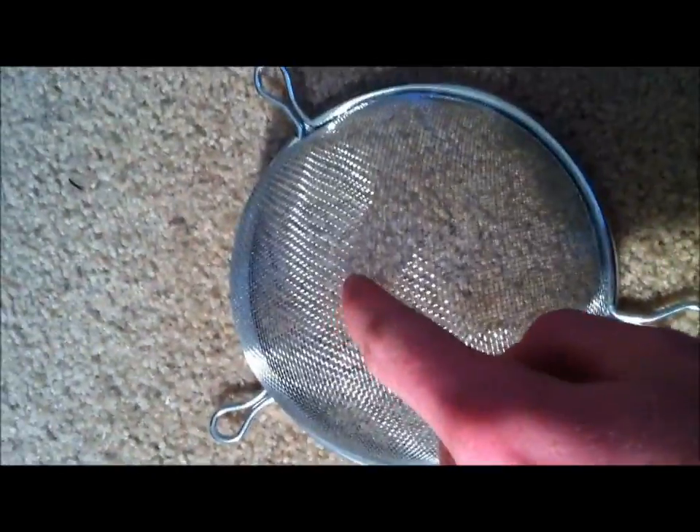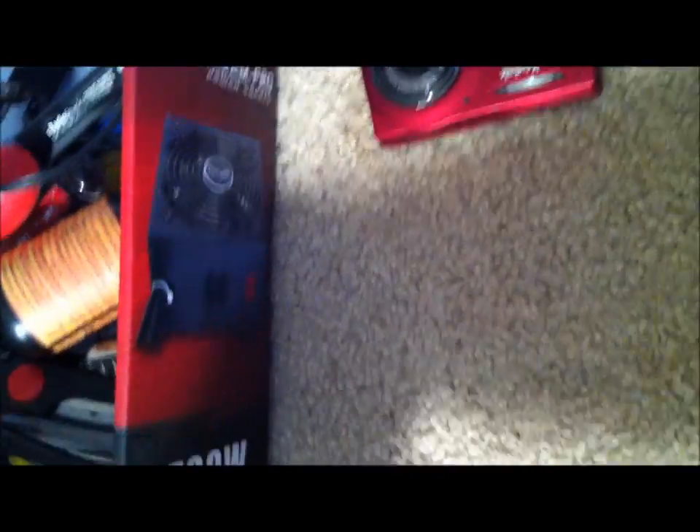What you want to do first is make a hole in the center of this where you can fit the female end of the USB cable so it sticks out. That's pretty much the only challenging part, because this stuff can bend easily. You want to keep its shape, so you have to be very careful when you make the hole. Take your time, be careful. I'll show you how I do mine.